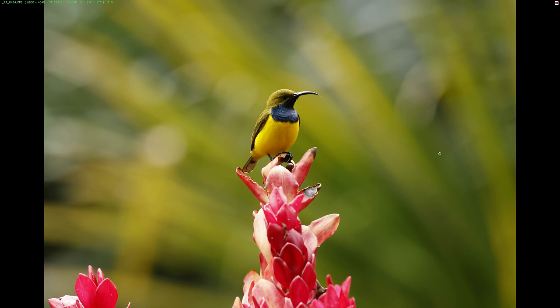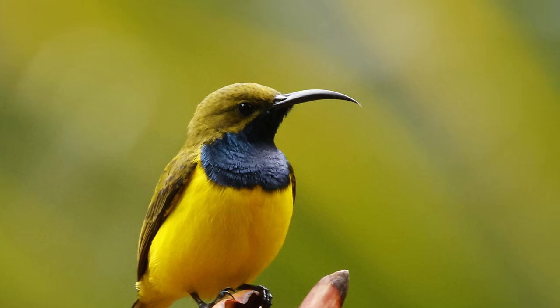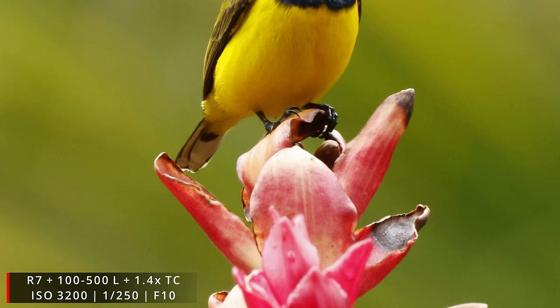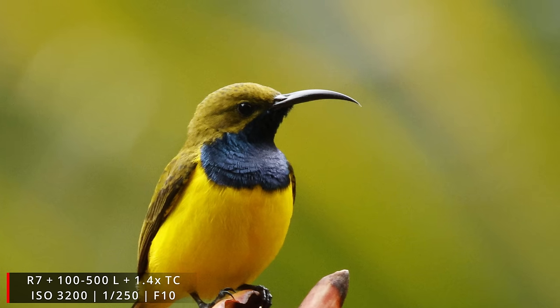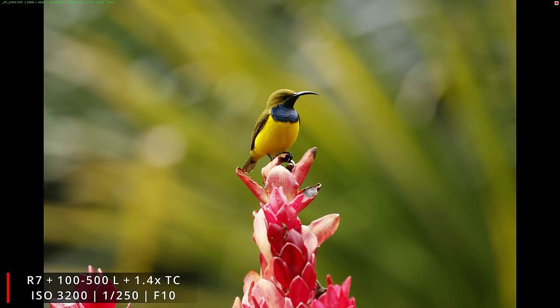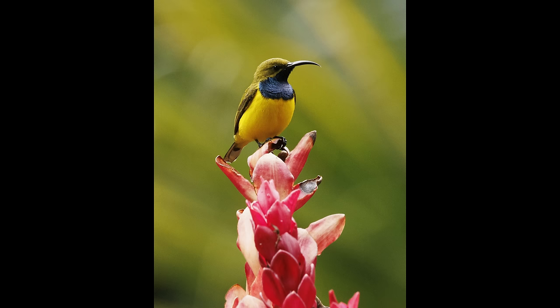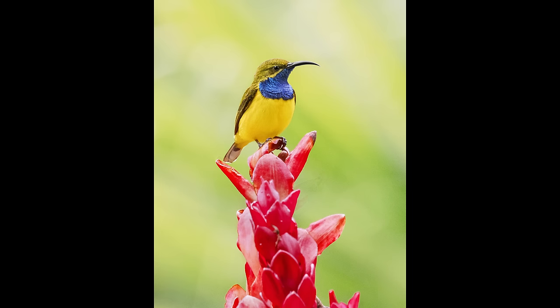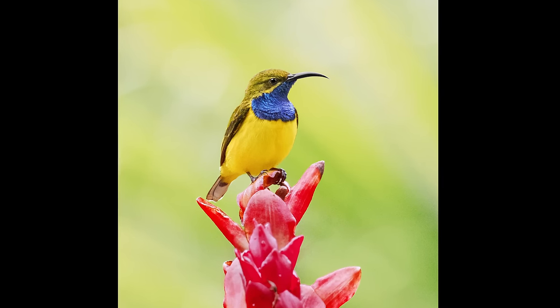So now I've talked so much but haven't shown you a lot of images — let's change that right now. The first image is actually one of the very first I took with the R7, of an olive-backed sunbird that was a fair distance away. Having an effective focal length of 800 millimeters was pretty good but I thought I needed a little bit more, so I put the 1.4x extender on the 100–500mm lens and shot wide open at f/10. While the R7 didn't get every shot sharp I still got some nice usable images with the electronic shutter in these low light conditions.